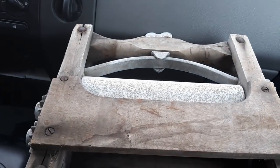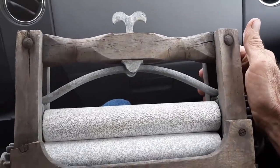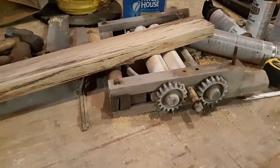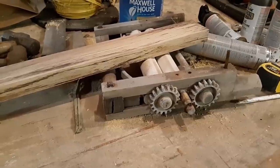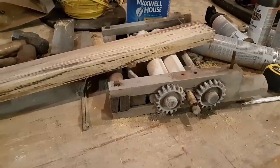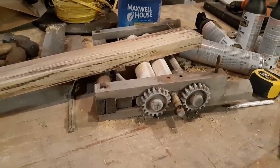I want to show y'all here on Patreon one of my latest finds — guys, you're the first to see it. Do you remember this thing? I bought it here a while back. It's an old wringer that fits on a tub. It's an antique. I told you I was going to rebuild it. Well, this is going to turn out to be a massive project because a lot of it was rotten, deteriorated, and rusted up bad.